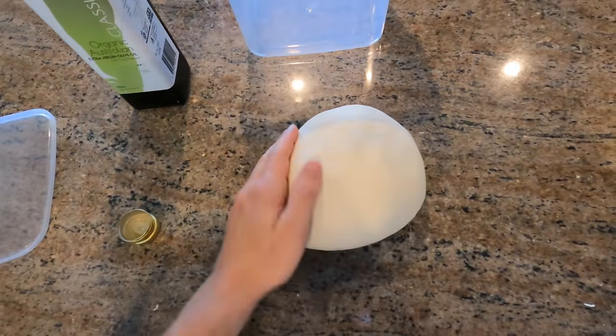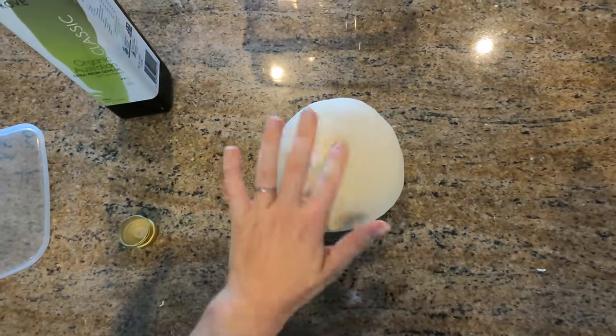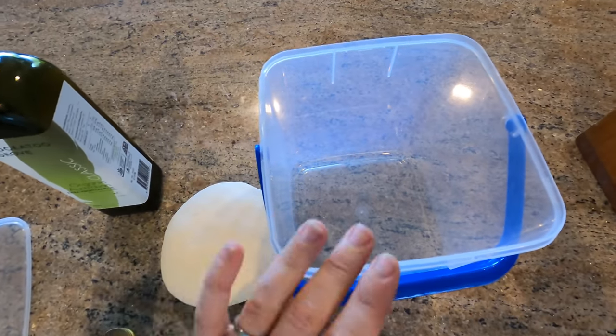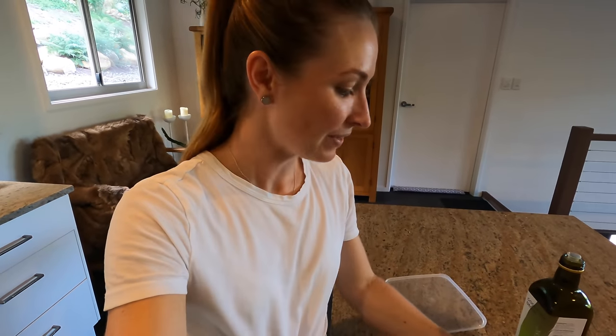Here is the dough — I've kneaded it until it's nice and smooth and it's starting to feel quite springy. Now I'm going to prove it overnight in the fridge in a container. This is called retarding the dough — it retards the yeast and gives it a more developed flavor, more of a sour doughy taste. You can even leave this dough in the fridge for up to five or six days and it tastes really funky at the end.